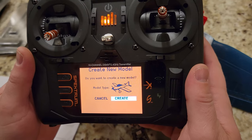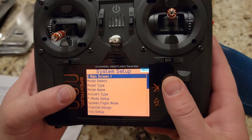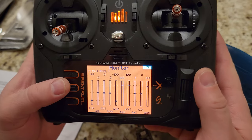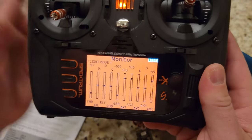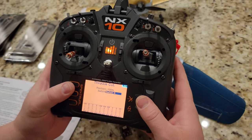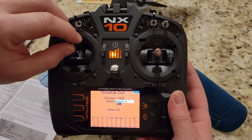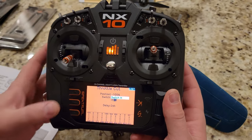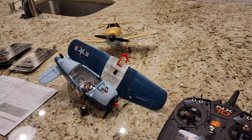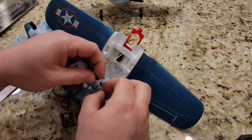Once it's done creating the model, it should already be acro so we don't need to look at that anymore. We're not actually going to set up much stuff — just a basic acro. We can see the monitor mode to see where the stick positions are. The only thing I might do is set up a throttle cut, set it to switch H. Throttle cut's working, throttle cut's off, everything looks good, throttle cuts back on and we're safe.